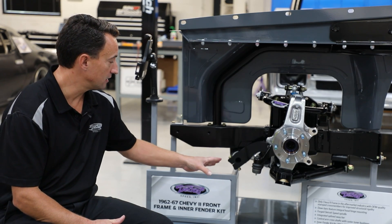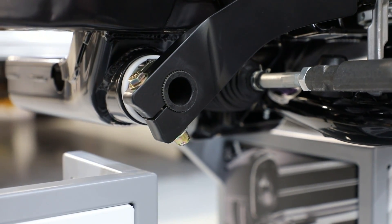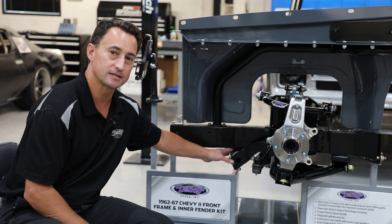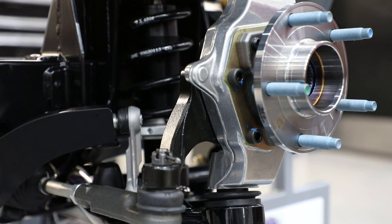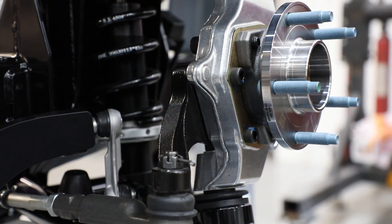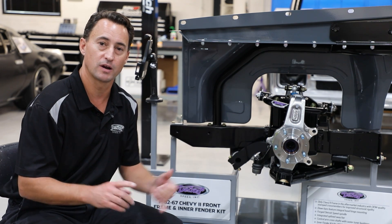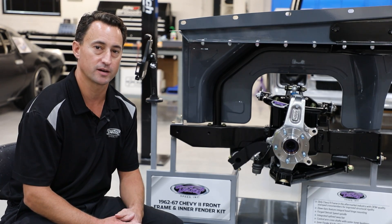You can also see our splined sway bar that's integrated into the secondary crossmember, fully assembled with split lock collars and a composite Delrin polyurethane bushing. The forged aluminum upright was designed to use a forged steel steering arm. It also comes with a hub pack which is a Corvette style, great for serviceability, and you can also run aftermarket or OEM Corvette brakes.